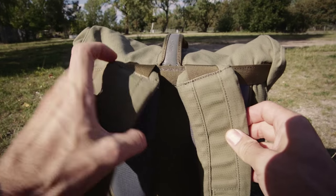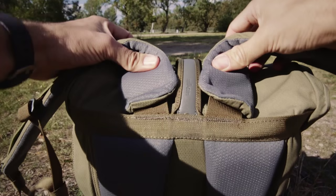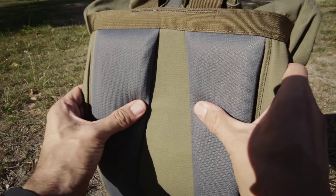The shoulder straps are basic, but comfortable and ergonomically shaped, and of course adjustable. The padding on the back leaves a space for the spine and feels really soft to wear.